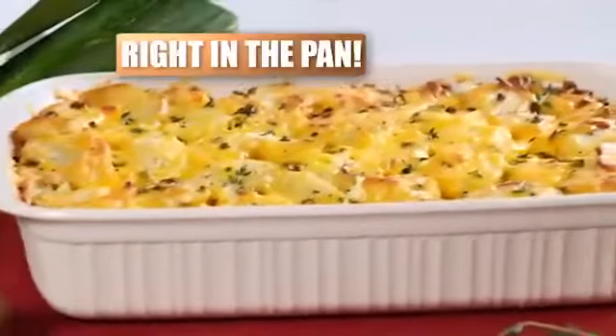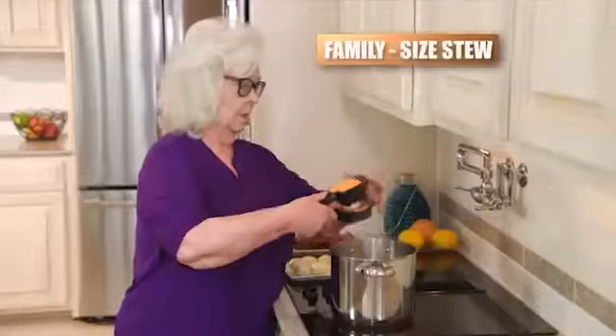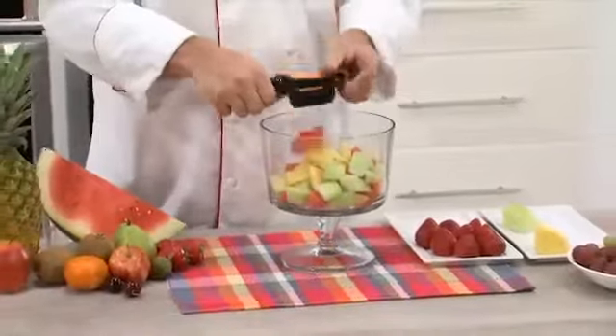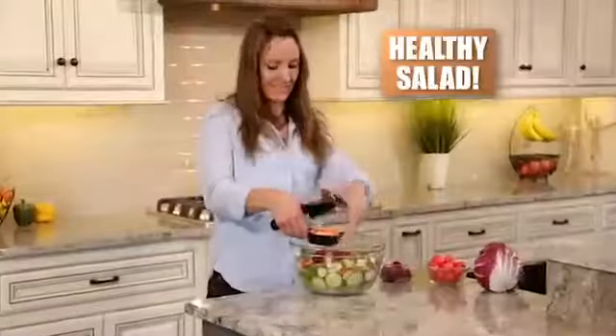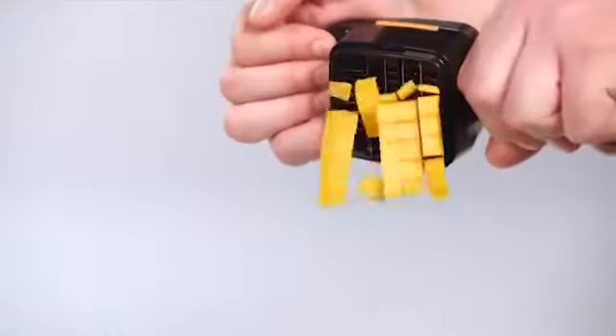Slice it and cook it right in the pan, right on your stove. Chop and slice right into the pot for a family-size stew with no mess. Snap and slice a fruit salad for the kids right into the bowl in seconds. Slice up a healthy salad for a quick and easy meal on the go. Cube meats and cheeses quick in a snap.